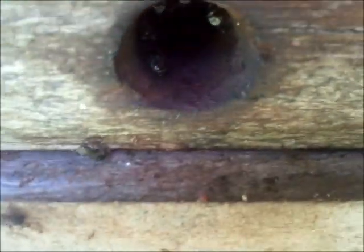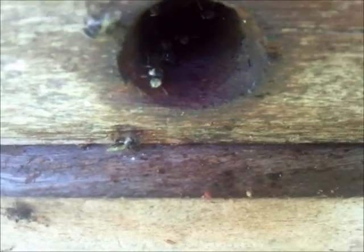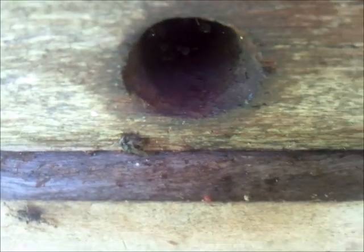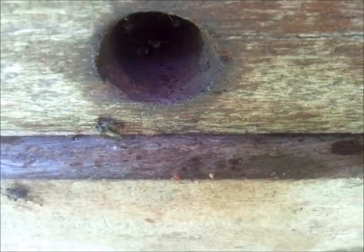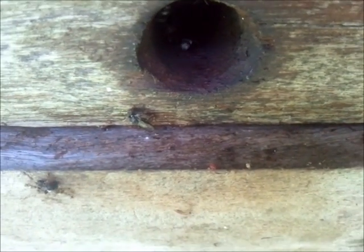If I move up and down, you can see the dabbing marks on the surface as well. So that's how they defend themselves — that's why they stick to you. Hockings bees, at least. And it's not resin.